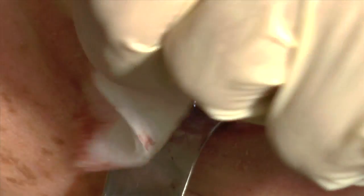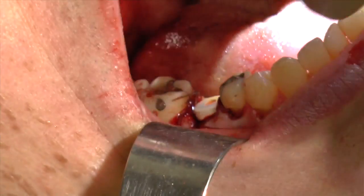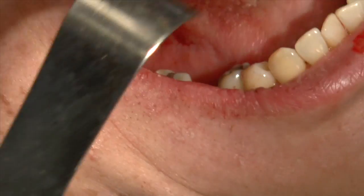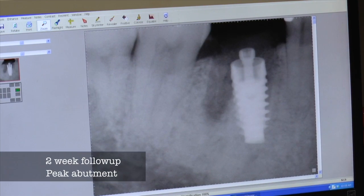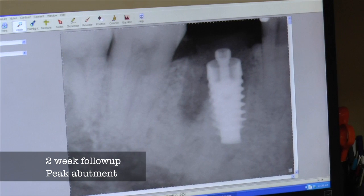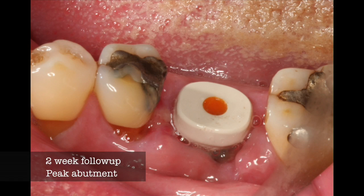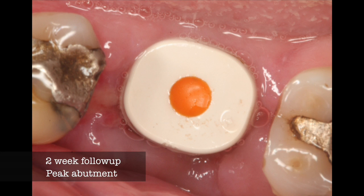We're going to bring the patient back in a couple of weeks, take an x-ray, and have a look at this particular abutment and implant to see how it's healing. Look at this x-ray — you can see the bone is already starting to fill in, and this is in the perfect place. The nerve is way down in this particular case, and we can see the soft tissues are starting to heal, with the implant in a nice place for future restorability.